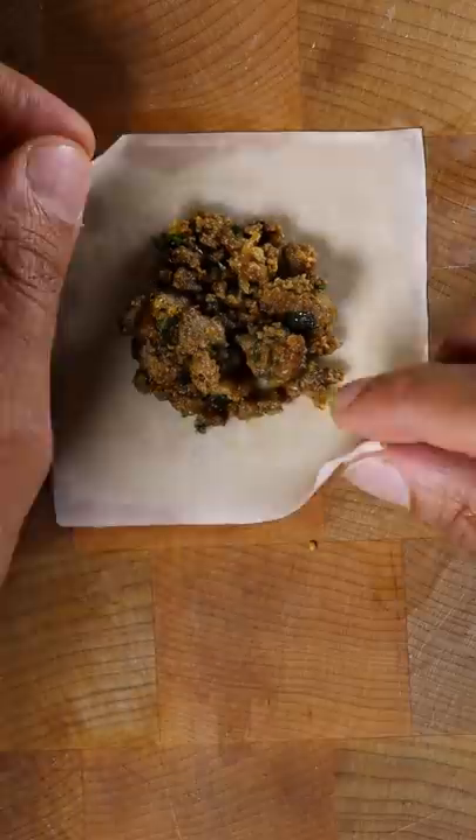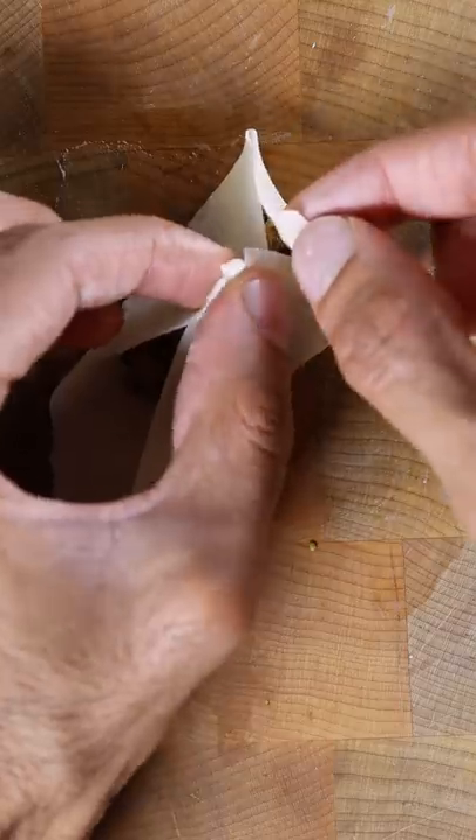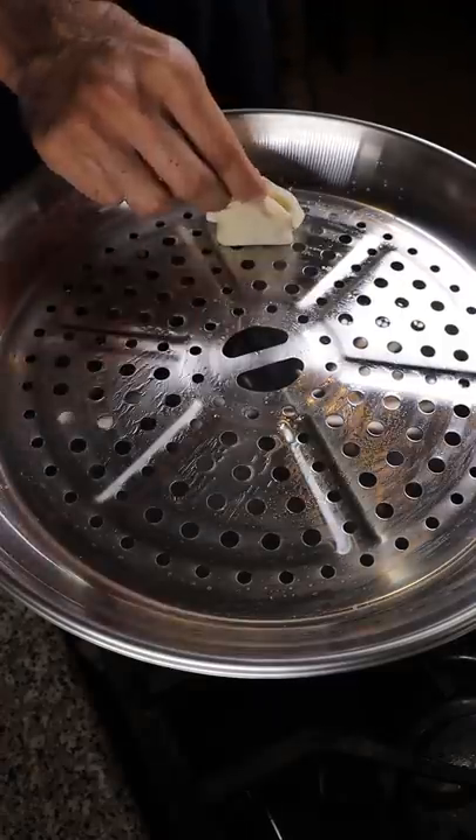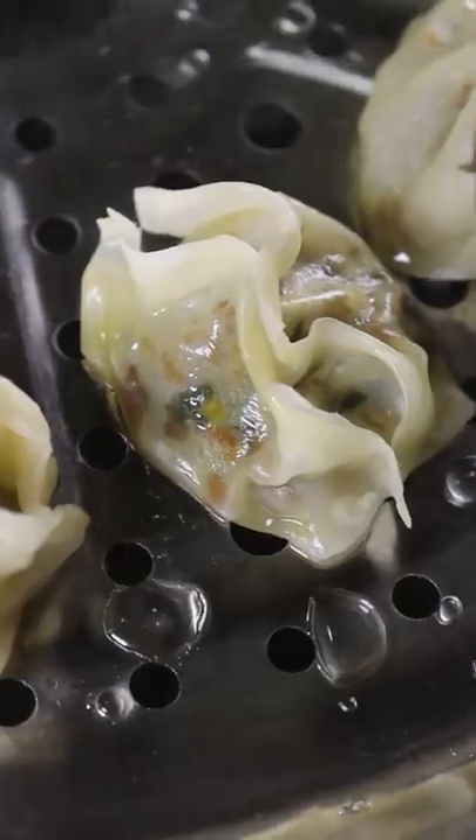Add your beef to a wonton wrapper, close it up with water and make a square like this. Add some oil to your steamer, place in your dumplings, and put a bit of oil on top. Steam for about 15 minutes.